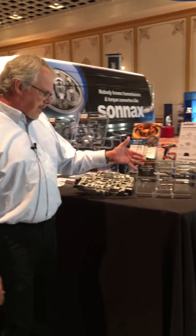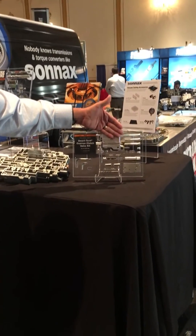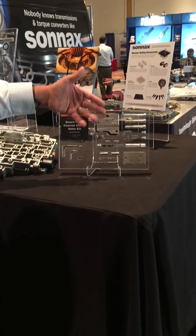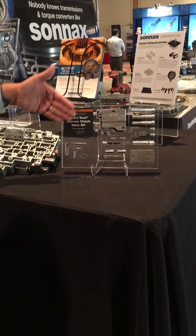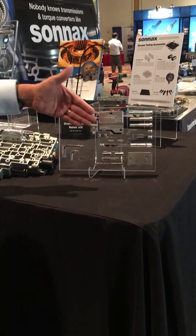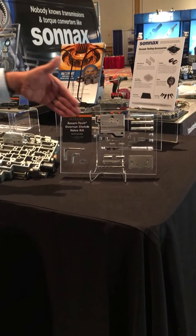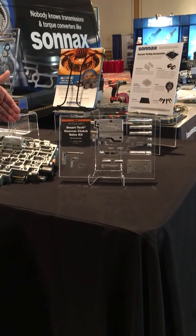This is what's in the kit. You get a manifold, a gasket, retaining bolts, a valve assembly that is installed inside of the manifold, some tubing to make circuit connections in the valve body, and a drill jig and drill bits to make the circuit connections from the valve body casting to the manifold.